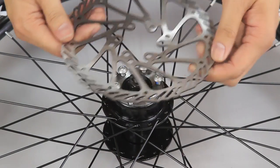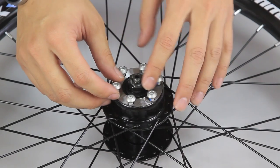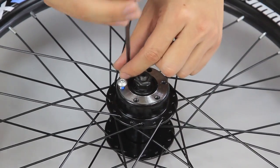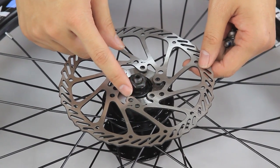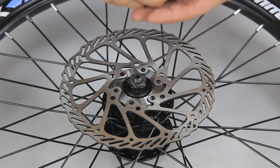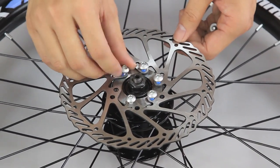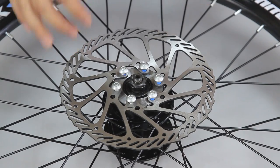First, we will be installing the disc rotor onto the wheel. The bolts used to secure the disc rotor have already been screwed onto the hub, so all we have to do is unscrew all 6 of them using a size 4 Allen key. Then we will put on the disc rotor. After you have placed all the bolts back to the hub, we will need to secure the rotor using a size 4 Allen key.